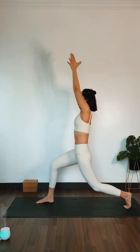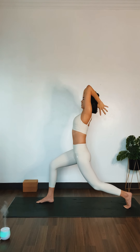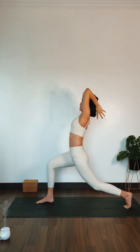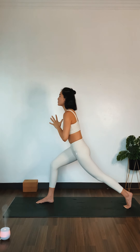Allow your palms to touch. Inhale. Exhale, namaskar. Bring your thumbs towards the back of your skull, lifting your elbows up. Inhale. Exhale. Bring your palms to heart center. Inhale, shift your upper body forward.